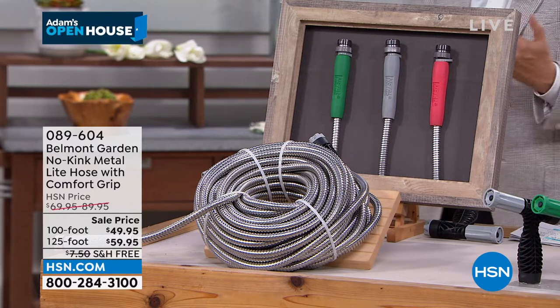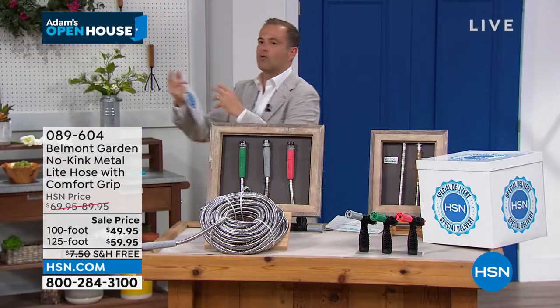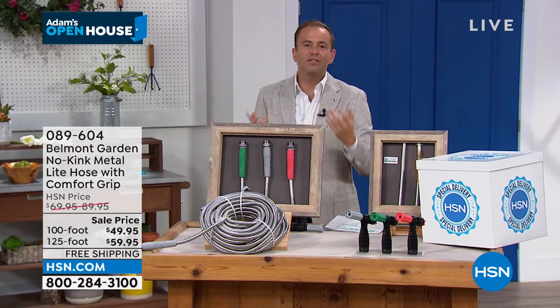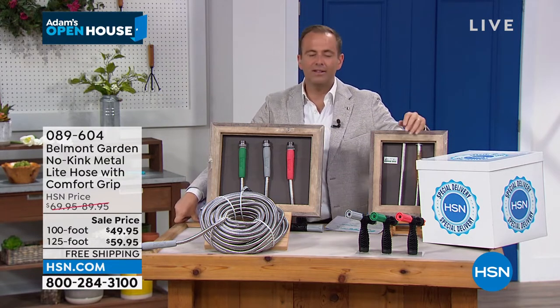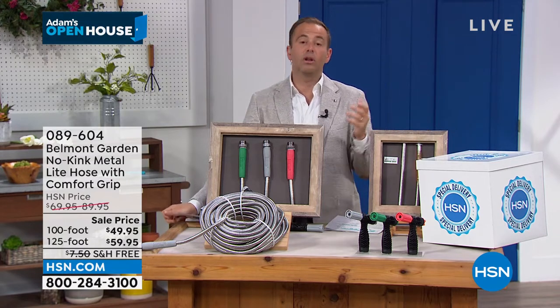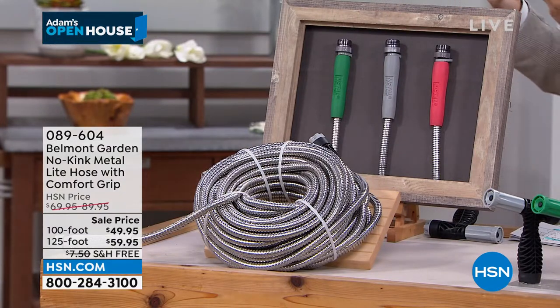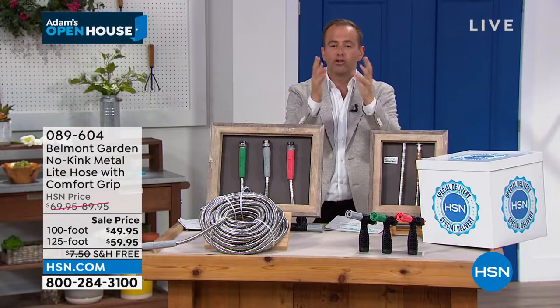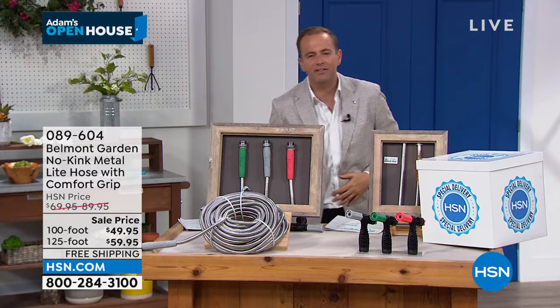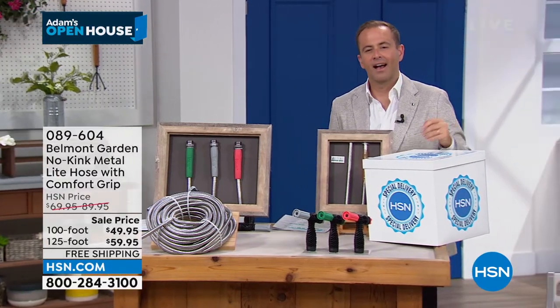100 foot is nice because you've got a little bit of extra give to go all around the house, all around the yard. This is a hose that's not going to let you down like so many do. They become so hard to work with. A traditional hose is so heavy and so cumbersome — it's not a nice experience. And when they kink, those traditional hoses remember that kink. They never forget. And then the hose is useless.